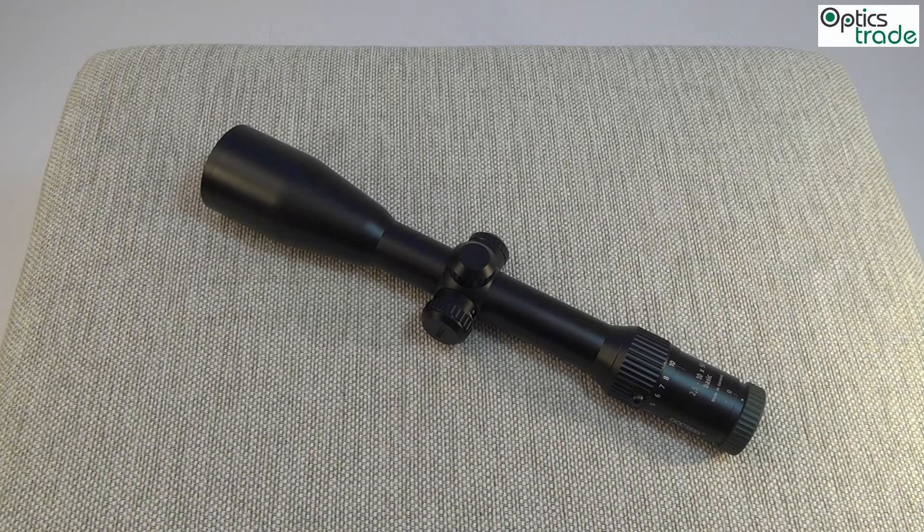Welcome. This is a short video review of the Dr. Basic illumination system. This illumination system can be found on three different scopes from the basic line: 1-4x24mm, 2.5-10x50mm, and 3-12x56mm.